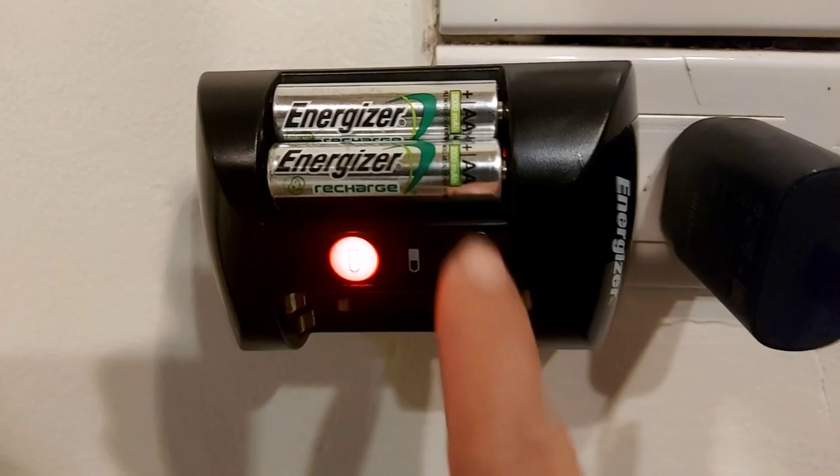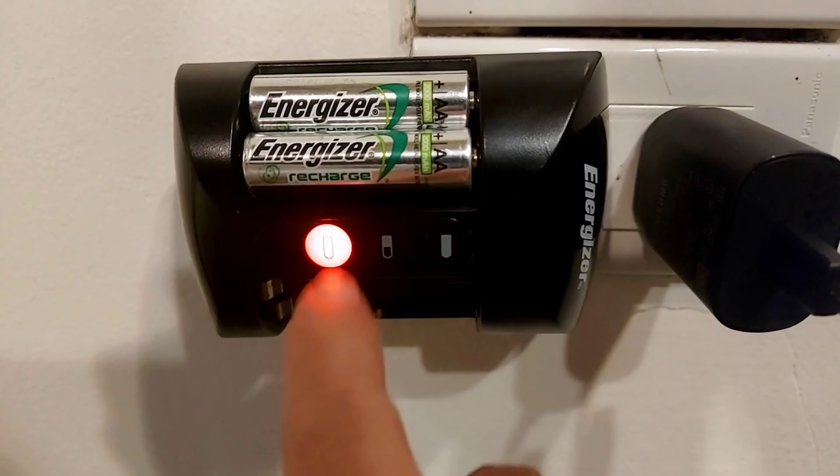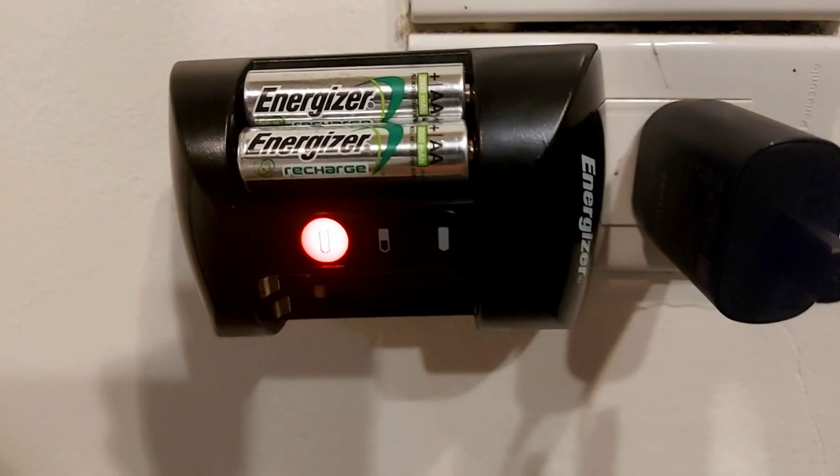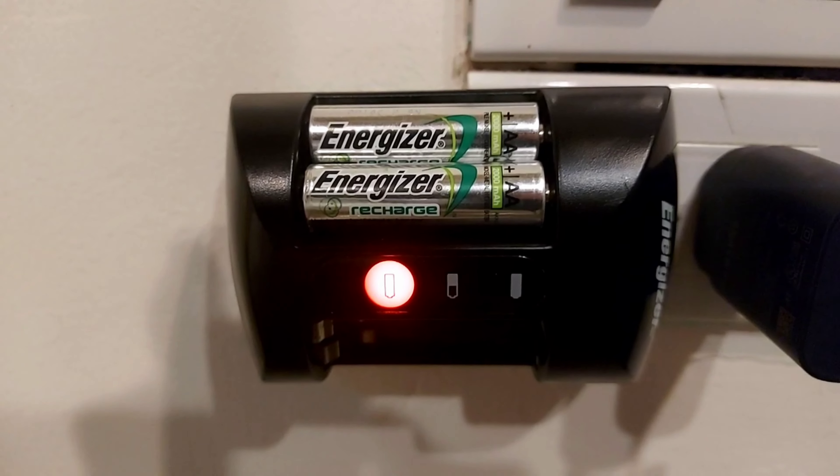If you have a bad battery in one of the slots, it's going to blink red and give you a beeping sound as a warning. It's pretty irritating, but at least you know which battery is bad so you can keep testing them one after the other to figure it out.